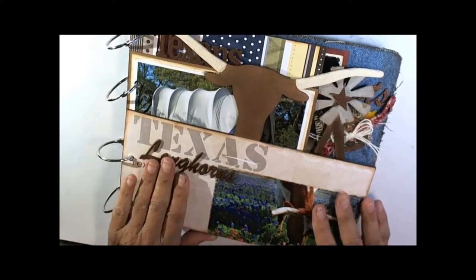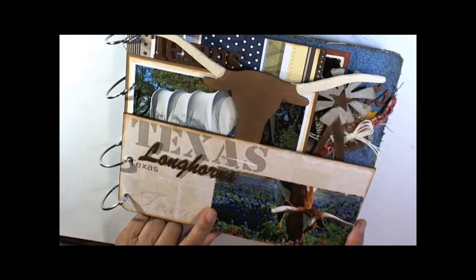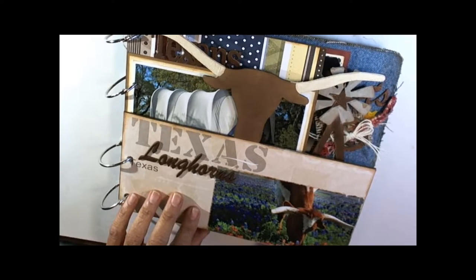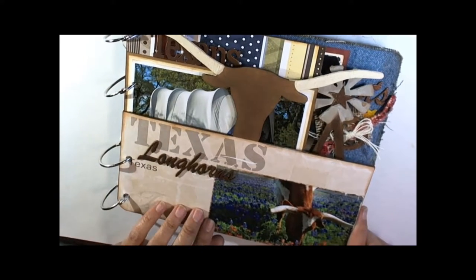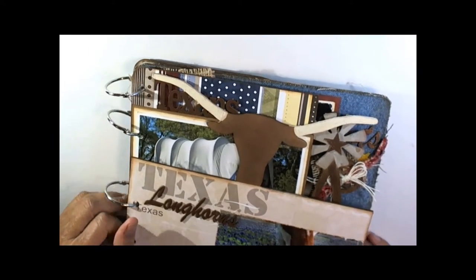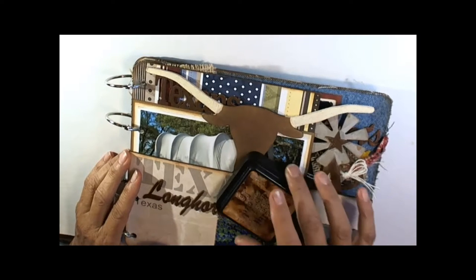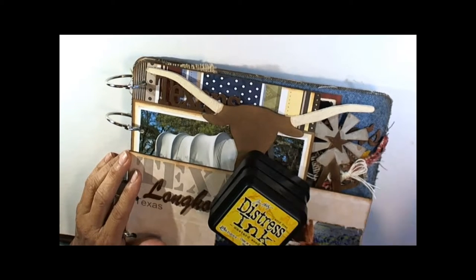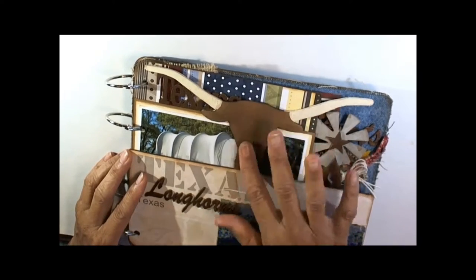This is our Longhorn page. Papers are pre-cut. It says Texas here and Longhorns here. This is a four by six that I had to trim just a little bit off the bottom to get it on the right side so it wouldn't cover up the Texas. To do the Longhorn I used vintage photo distress ink, a tiny bit of black soot, a little mustard, and some tea dye around the edges of just the body itself.